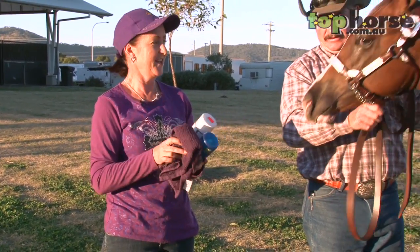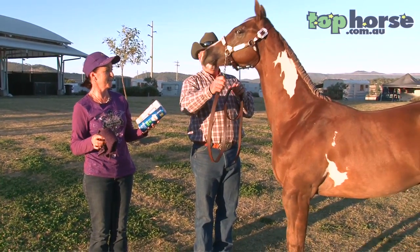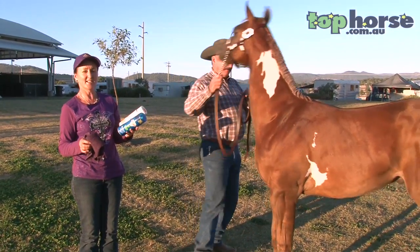In closing, I'd like to say thank you to my husband Jeffrey for holding our little colt, HMF Eminence, who is also known as number four.